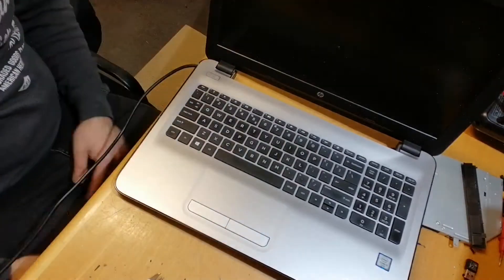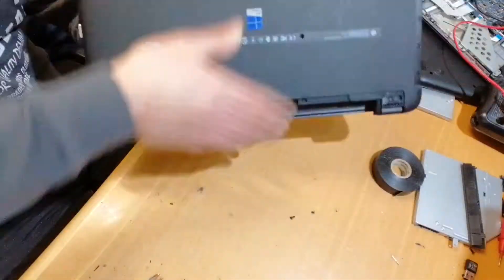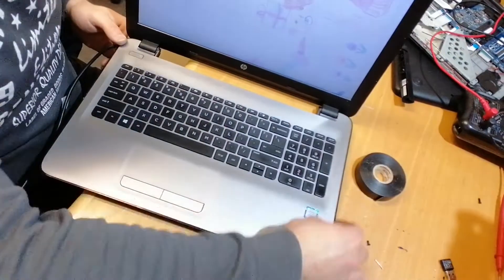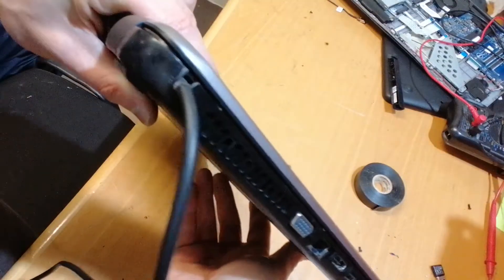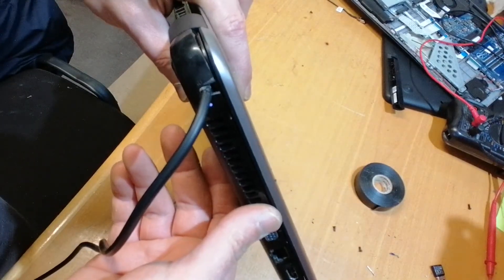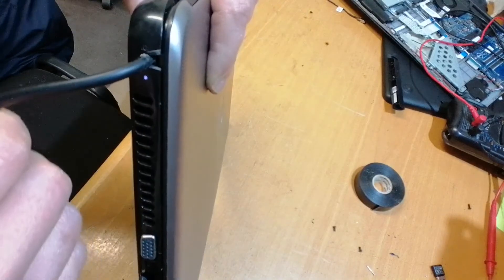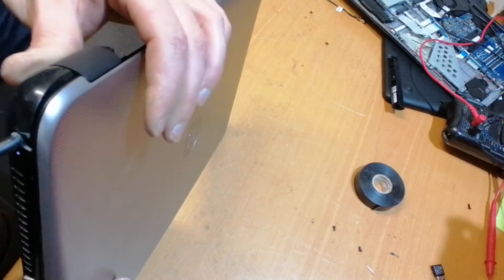This time the button worked just as it should, so I assembled everything back together. The downside is the notch I had to make in the base to accommodate the cable. Is this something I recommend doing? No. But if you have no other solution and the laptop is a must, this is what you could do. This is just a temporary solution and I will be changing the charging port when it arrives.